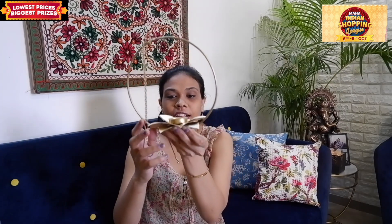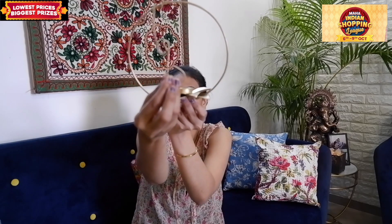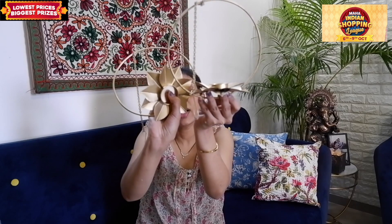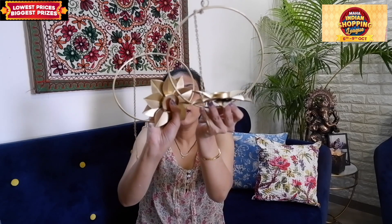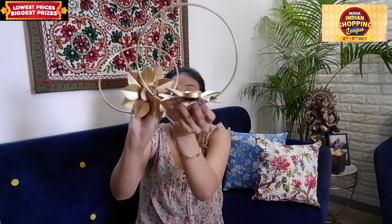Now let's move on to the fourth product. This is basically a tea light holder — you can hang it with a hanging. It comes in a set of two. You can screw it as well, and you can use it for Diwali. It is a very beautiful decor piece. The product code is in the description box if you want to check it from there.